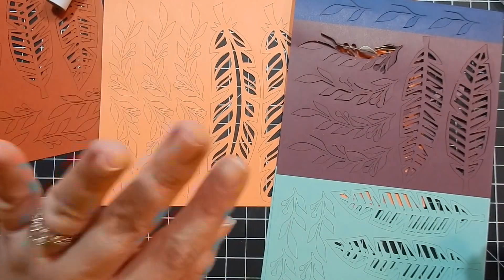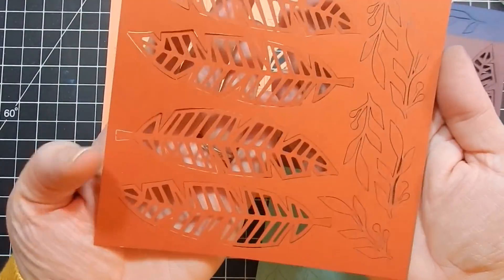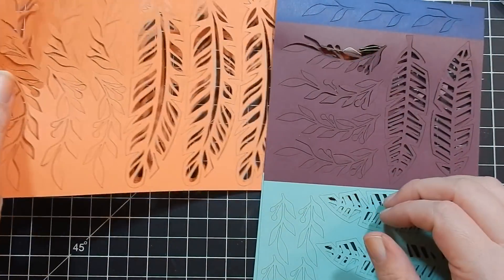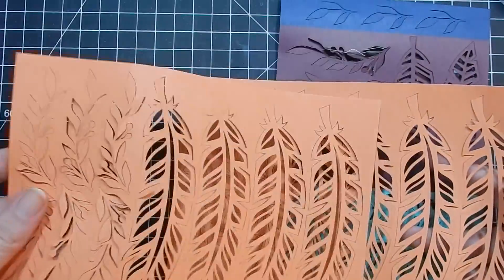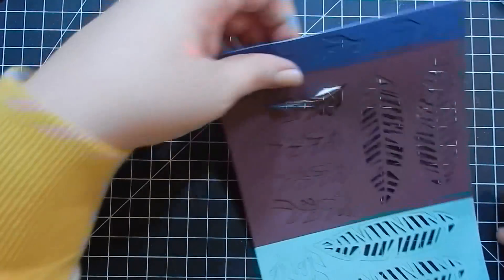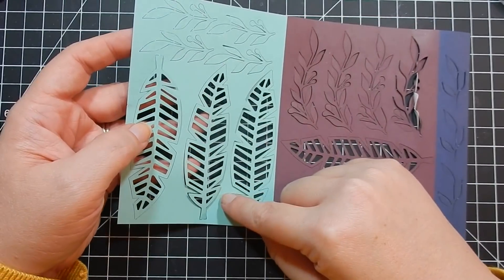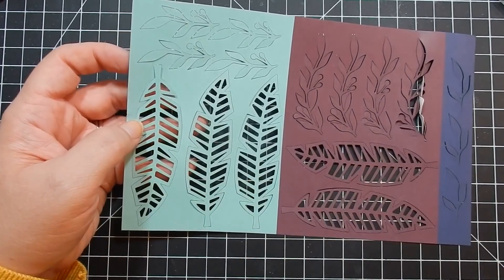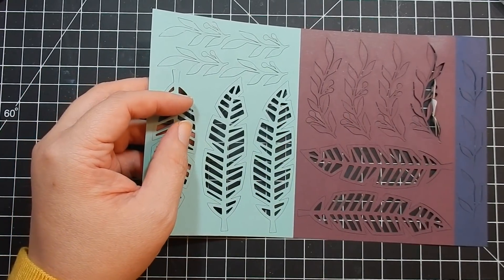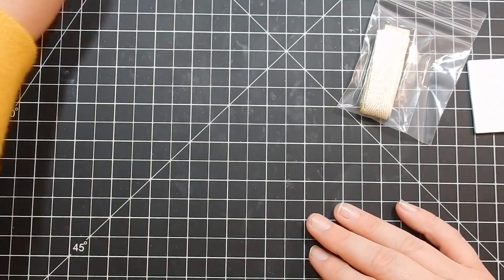Then there are six sheets of laser cut elements. You get two of these — and then two more of these with beautiful feathers. And then you get two of these in Coastal Cabana, which is like a minty, darker bluish teal. Really pretty. So you get six of those laser cut sheets total.